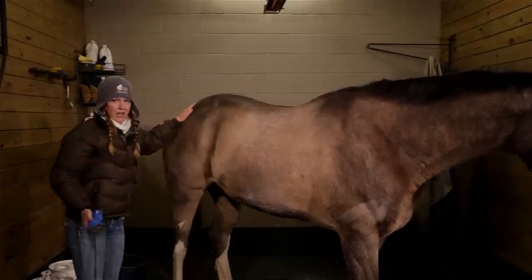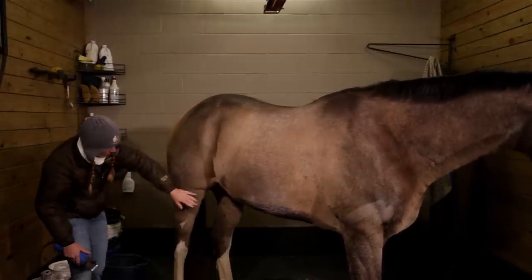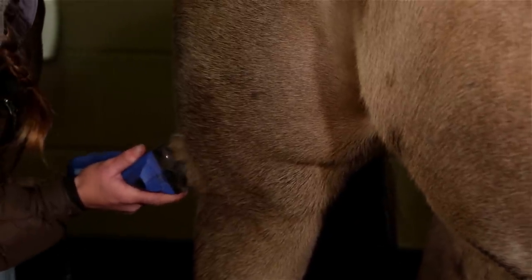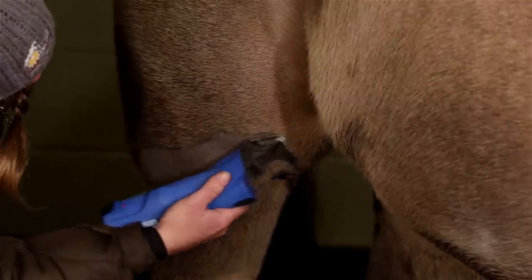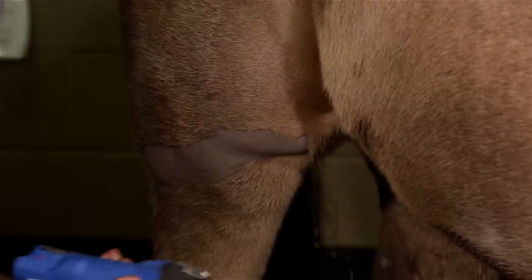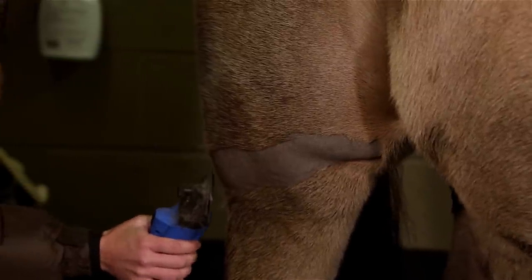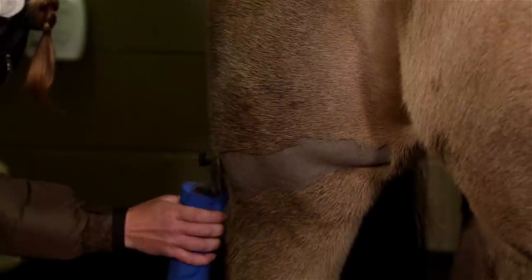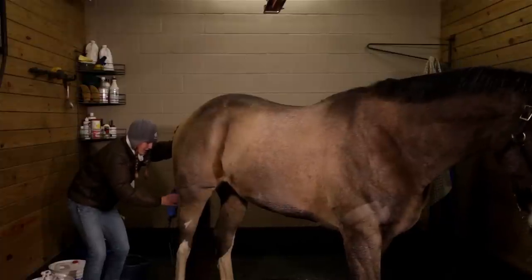Next, we're going to move back here to the hindquarters. Be careful, because they will kick. We're going to come just below the stifle, follow this muscle around to the back. Clippers on, start back here, straight up for this little crease right in here. Same thing, we have to change the angle of our clippers once we get back here — the hair grows a different way. Keep that same line all the way across in the back.